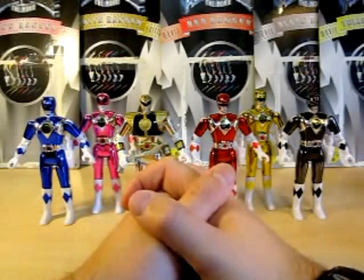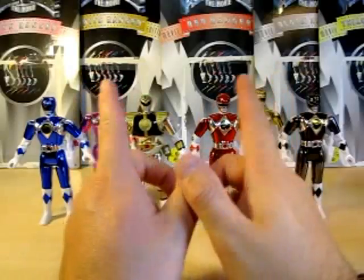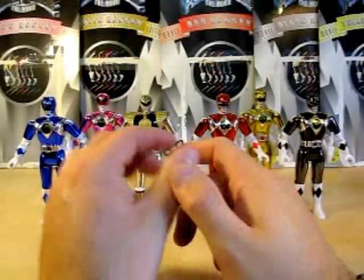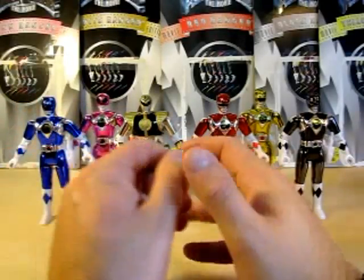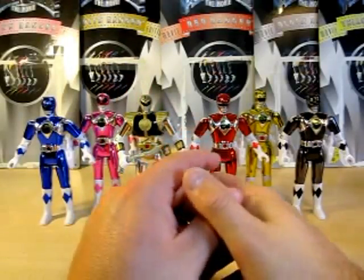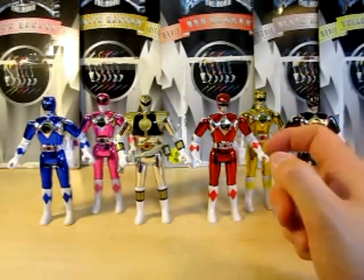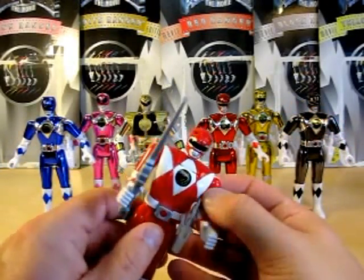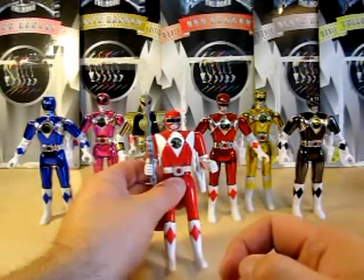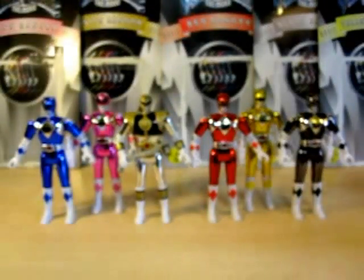The scoop with these figures is they use the same molding as the Automorphin ones. The one thing they did was give the paint a nice metallic, shiny look. They also kicked out the flip head mechanism. So the figures are kind of thinner — they don't have that mechanism. Here is red and red — you can see the difference.